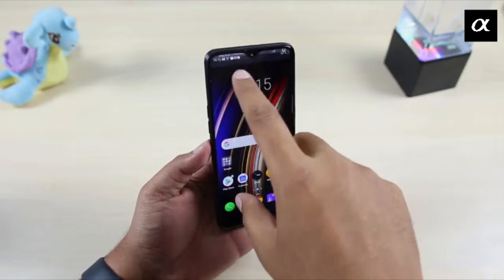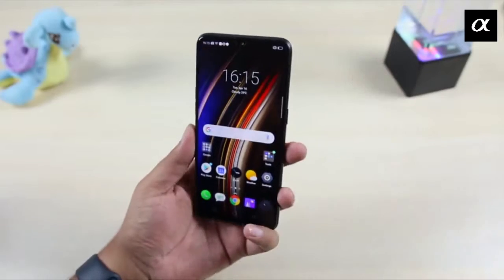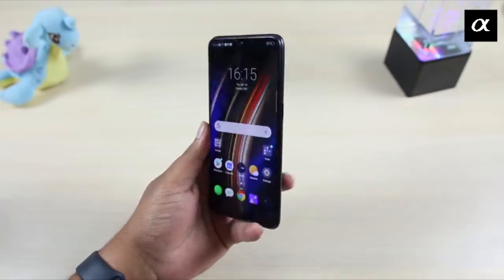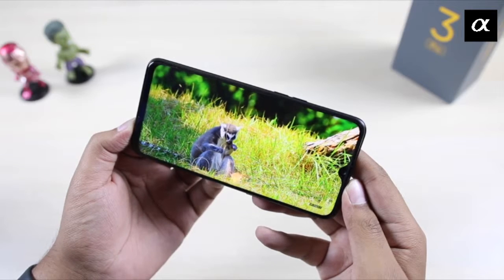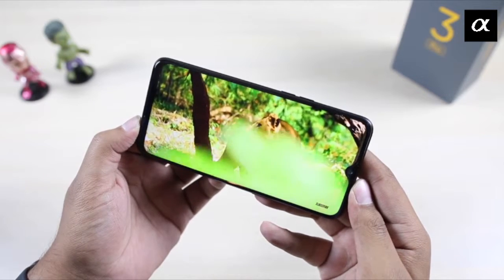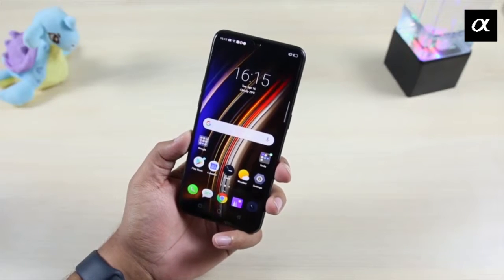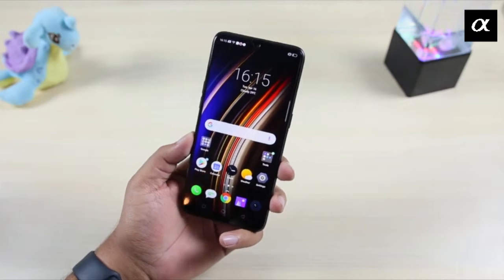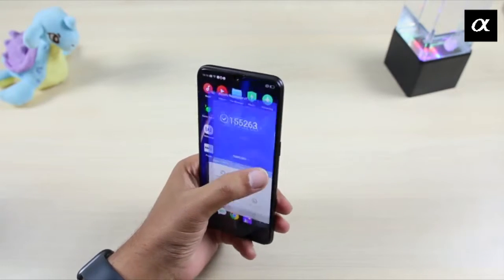Here is the front view — it has a waterdrop notch and a 25MP front camera. The video quality is very good with an immersive Full HD display at 400 PPI and a 1200:1 contrast ratio, making it a good display overall.